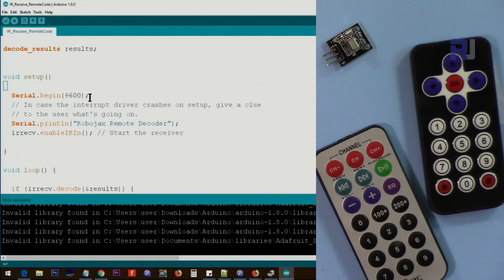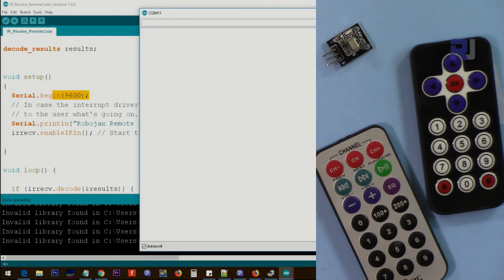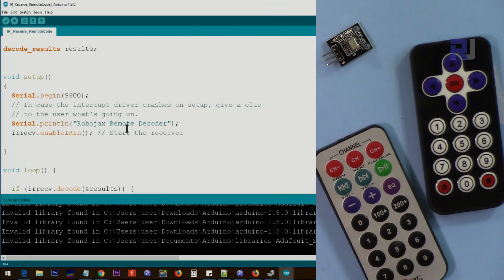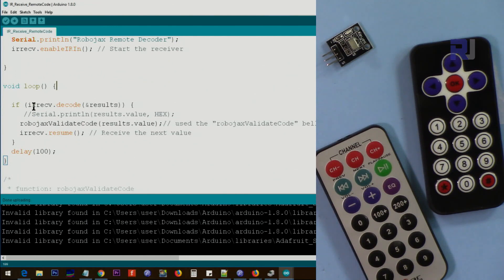Inside setup, the baud rate is set to 9600 — make sure the serial monitor is also set to 9600, otherwise you won't be able to read the text. This initializes pin 11 to start receiving. Inside the loop, IR_receive.decode() is called and the result is passed to the Robojax validate_code function. Then IR_resume() is called, waiting 100 milliseconds. If you want to read the raw code sent by the remote, uncomment that line and it will print the raw code on the serial monitor.